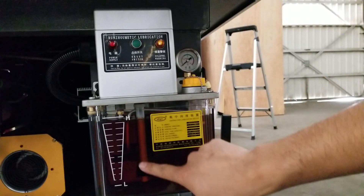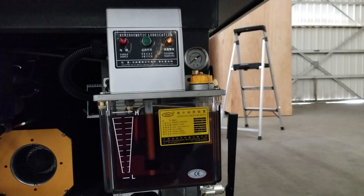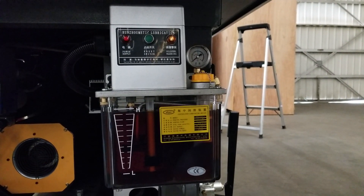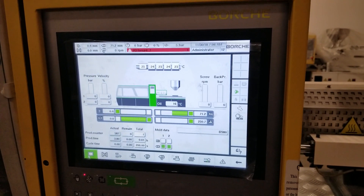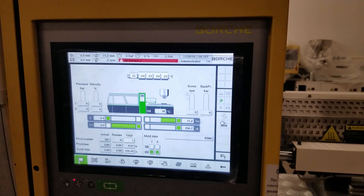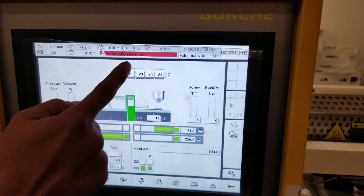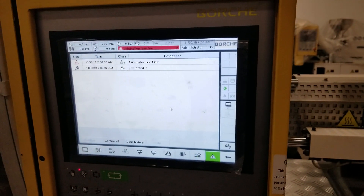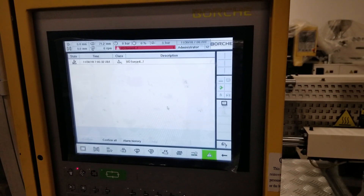Here you can see a white tube with a black rubber section — that black rubber actually contains a magnet inside, and this is the leveling sensor. For example, if the oil in the lubrication pump is low and you turn on manual or automatic lubrication, you will see an alarm: lubrication level low. When you see this alarm, go to the lubrication pump to check the oil level in the tank — it may be too low, or the sensor itself may have a problem.